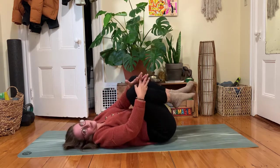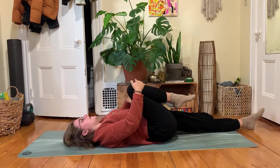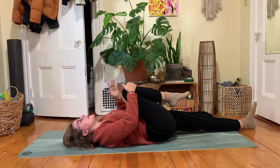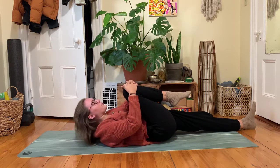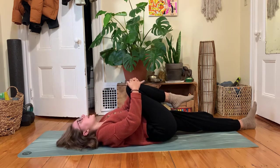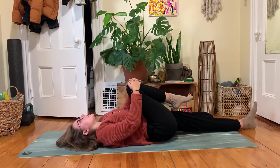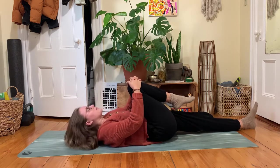Both hands could hold onto your right knee. Your left leg might go out long on the floor. As your right knee hugs in, feel your low back press into the floor. Your right knee could hug in a little bit more. You have the option to pause here in stillness, or your shoulders could lift off the floor — squeeze your forehead towards your right knee. You might lift and lower a few times, finding your own rhythm and pace.